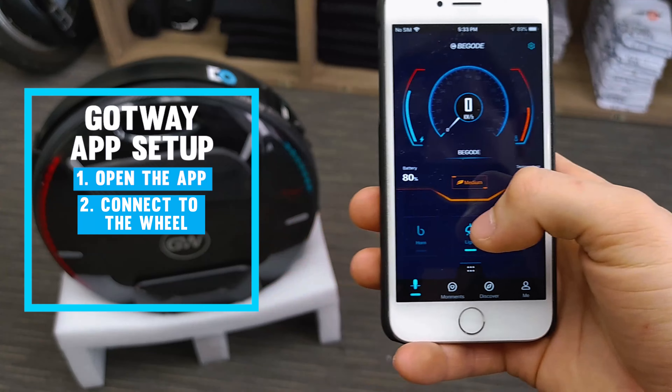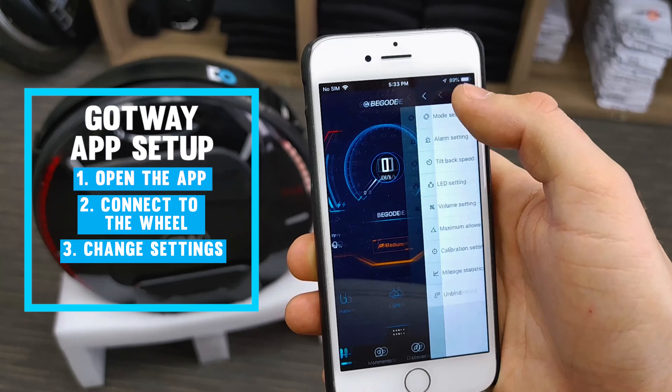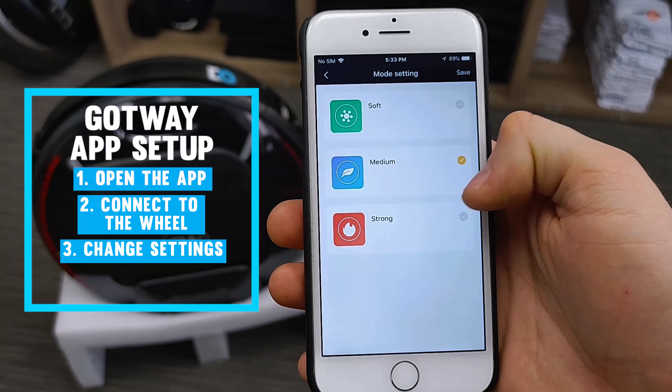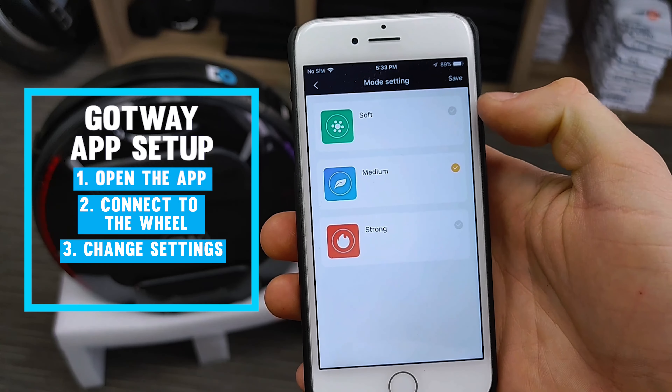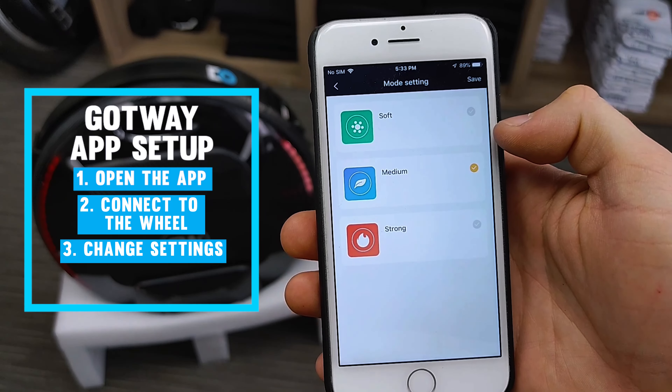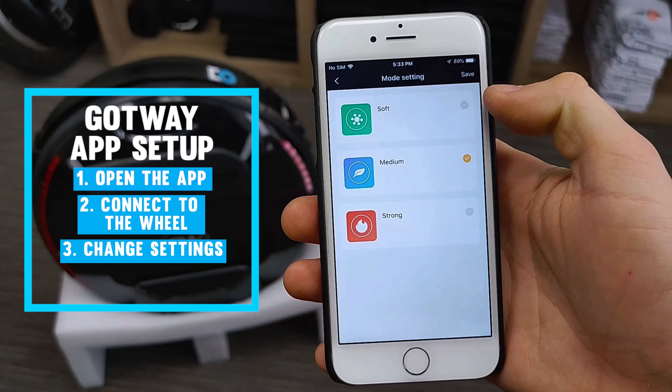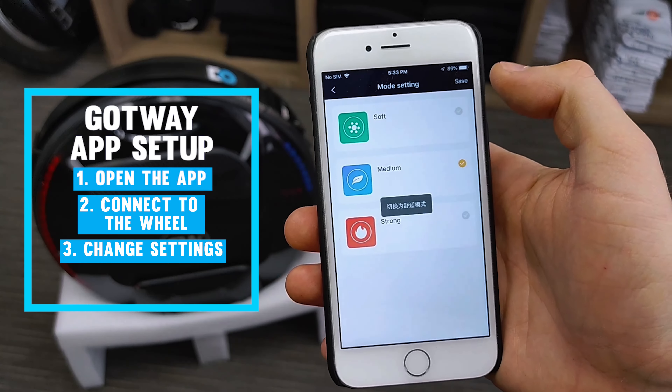Now that we've got the wheel turned on, go ahead and open the Bigota app. Search for your wheel, click on it, and you're connected. You can see a speedometer on the main screen, battery on the left, temperature on the right, your current ride mode in the middle, as well as some quick toggles for sending the horn and toggling the light mode.